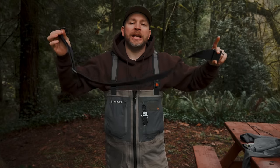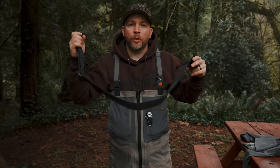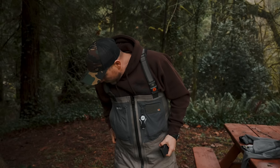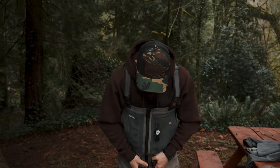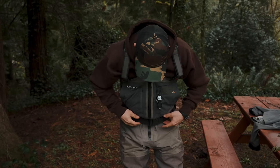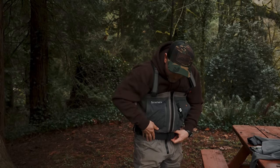Last but not least — please, please wear a wading belt. Do not go to the river or cross rivers without one. If you fall in and water fills your waders all the way down, you could be in serious danger. The wading belt keeps water out of the lower half of your waders. Wear it pretty tight. I've fallen in a couple of times and the wading belt kept water from ever reaching the bottom of my waders.